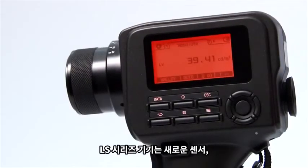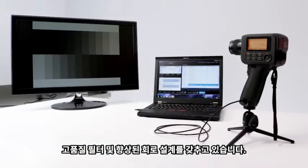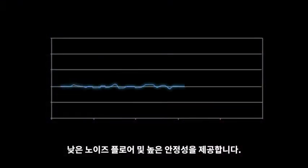Our LS series instruments have a new sensor, higher quality filters, and an improved circuit design. These enhancements result in higher sensitivity, lower noise floor, and greater stability.